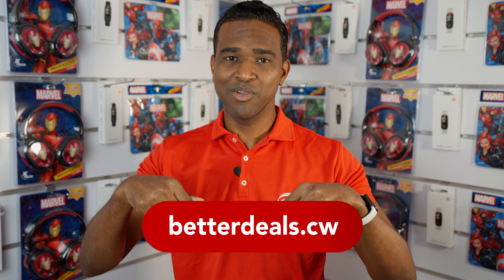For more information on the Xiaomi Smart Band 9 and its other features, visit our website at BetterDeals.ca or check out our next video. We'll see you next time.